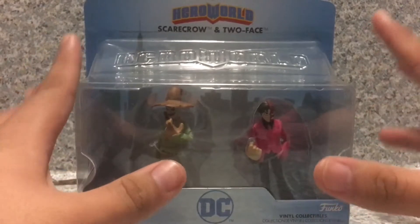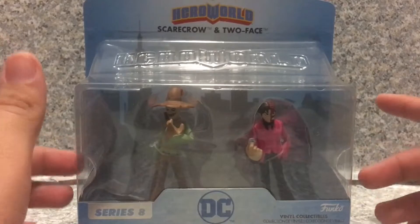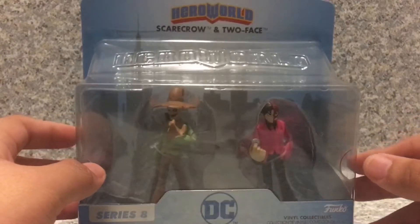I did find these at my local Target. They're like $2 — not a bad price. I mean, very cheap though. Most people don't see them in stores, but luckily I found this set.